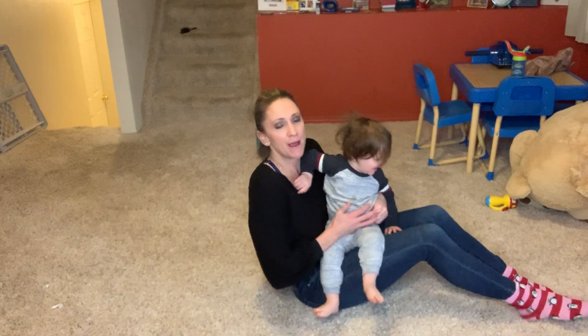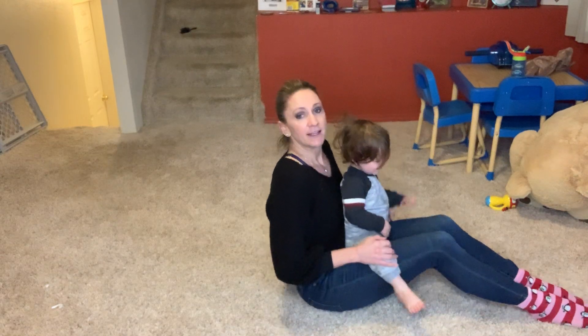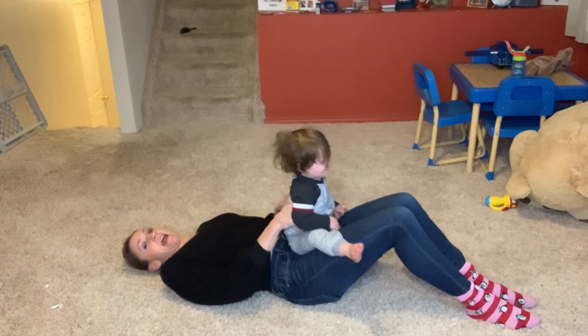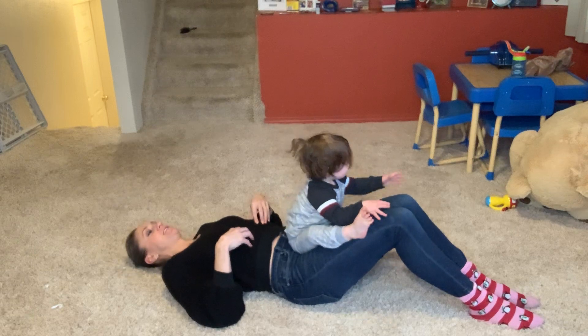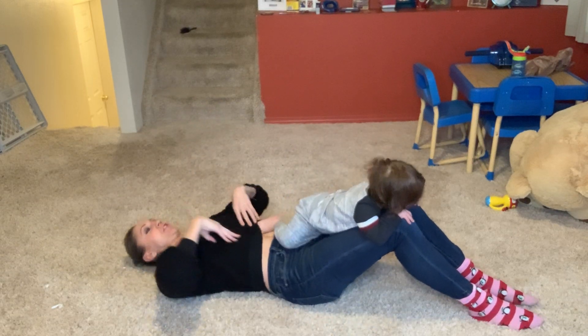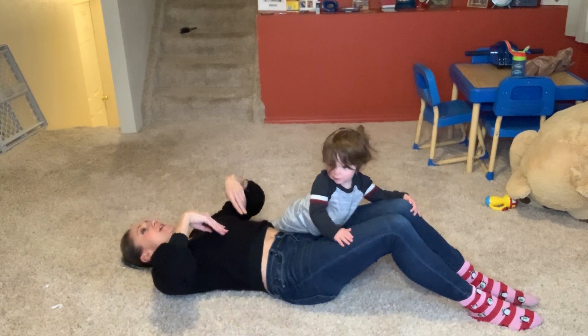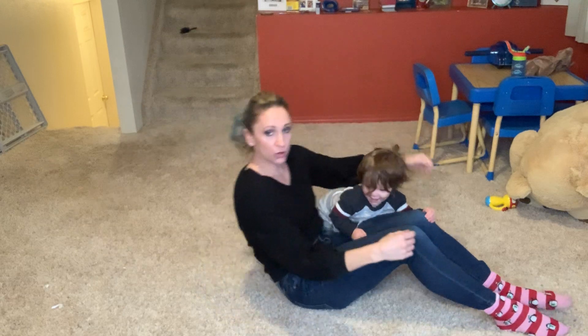I've seen a lot of people do a sit-up instead on this. So you're going to lay back. You're going to lay down and crunch three times. One of the best ways to do it is to kind of act like you're climbing a rope towards the ceiling. So you're going to crunch, crunch, crunch. Notice how I'm not going crunch, crunch, crunch — that's a sit-up.